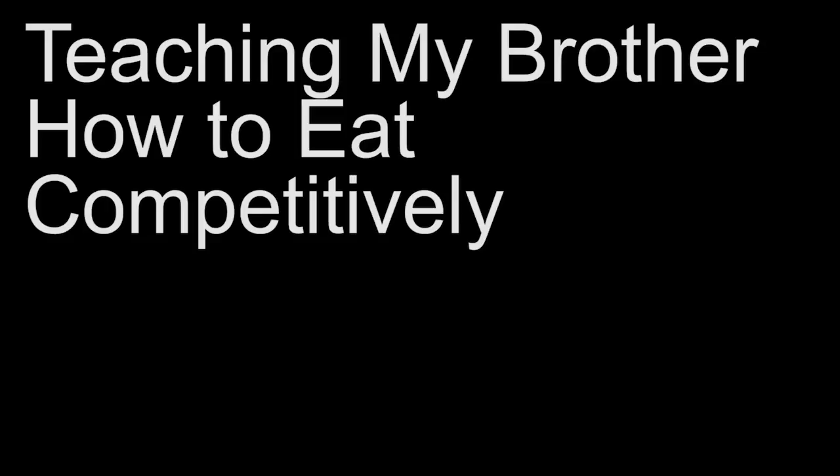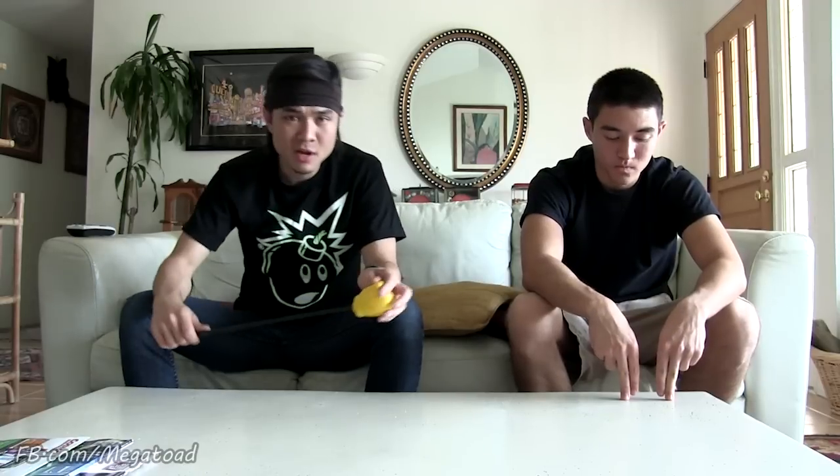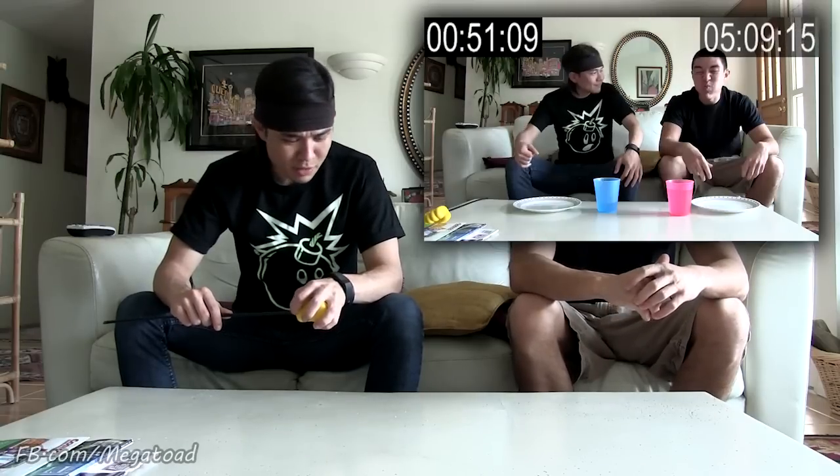As I just said, today I'm going to be teaching Morgan a few techniques and tricks, just in case one day he decides to enter a contest so he doesn't make a complete fool of himself. A few minutes ago we did a quick five-burrito test run as a control to see how bad he did — and needless to say, he did pretty bad.